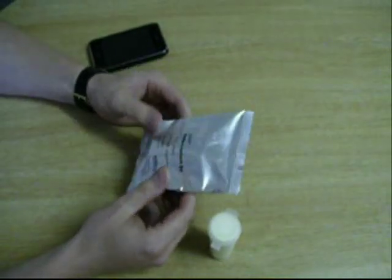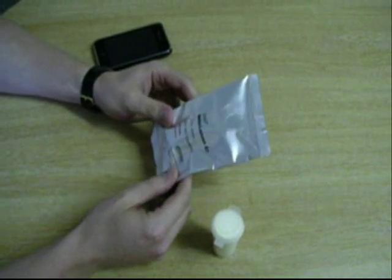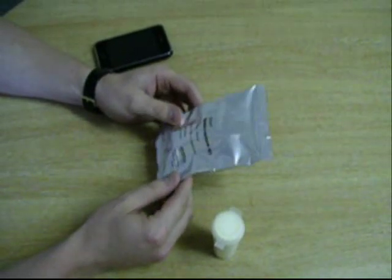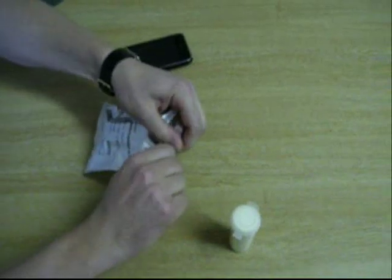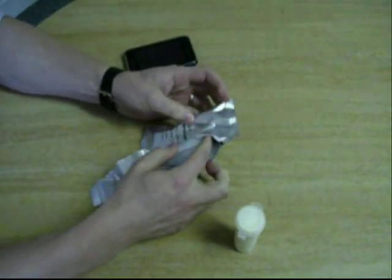This is the SNAP test. The SNAP test basically comes in a foil packet, and inside the foil packet are the individual components for the test that are required. If you open up the packet, these are the components that are inside the test.